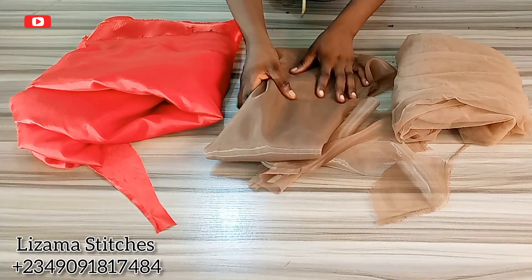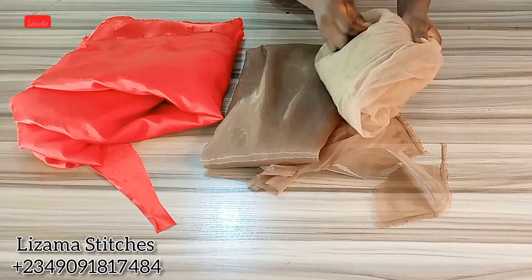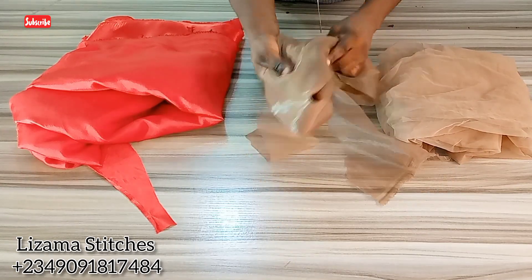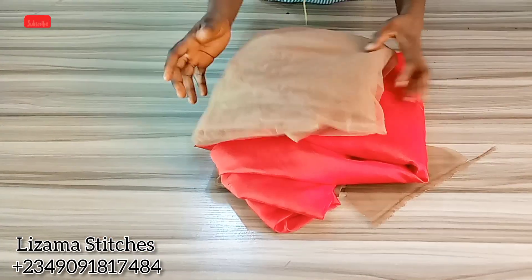If you're interested, you can contact us with the number on the screen. So let's get started. These are the fabrics I'll be using for this tutorial. This is my skin tone net, this is my corset mesh, and this is my satin.